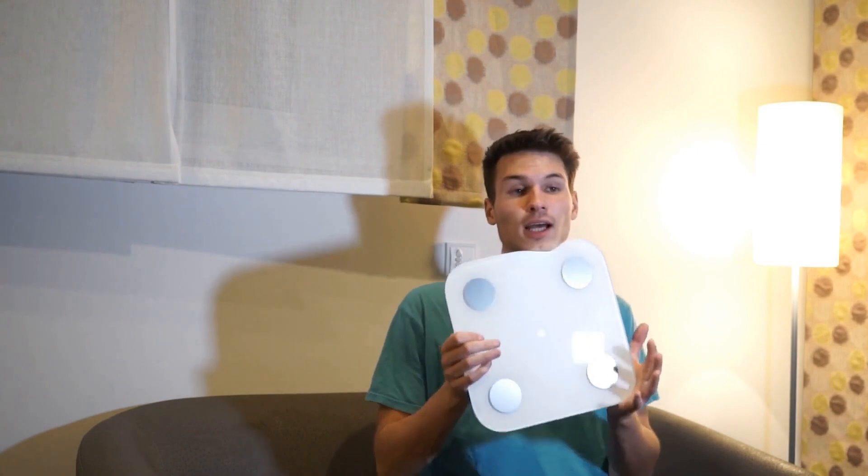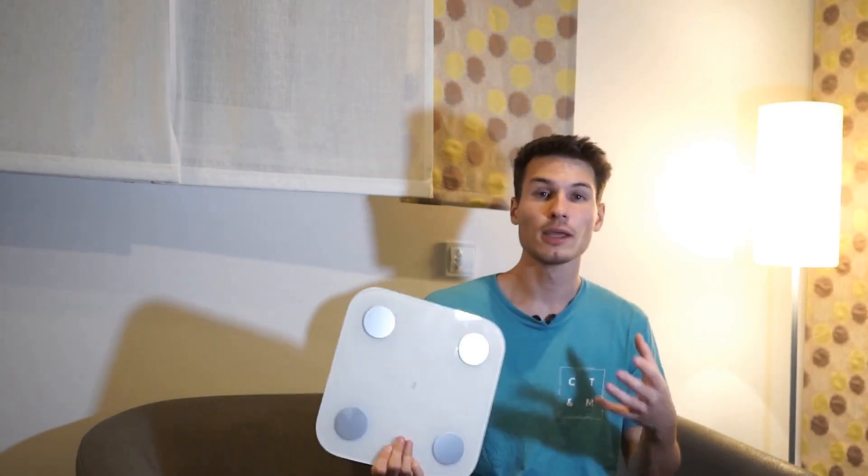This means, positively speaking, we can completely isolate this device from the internet, use it as a regular scale, or connect it to this small device here. This is an ESP, a regular microcontroller that allows us to build a bridge — connecting via Bluetooth to the scale, and simultaneously via Wi-Fi to our home network, controlling where the scale's data is sent. And that is, of course, Home Assistant.